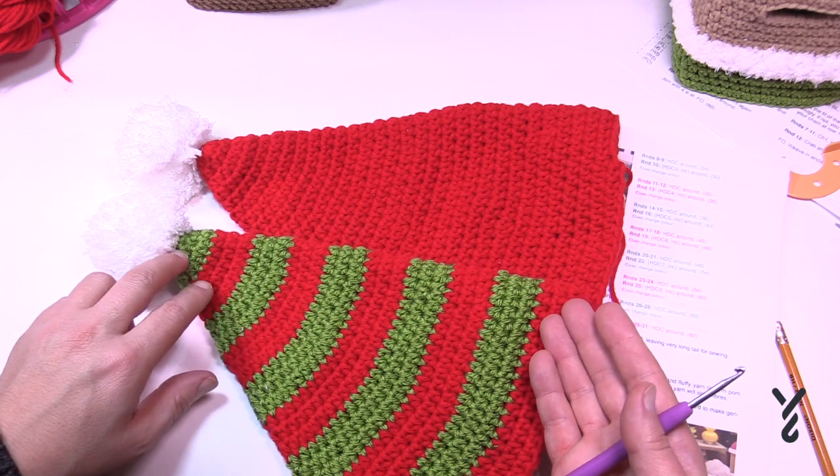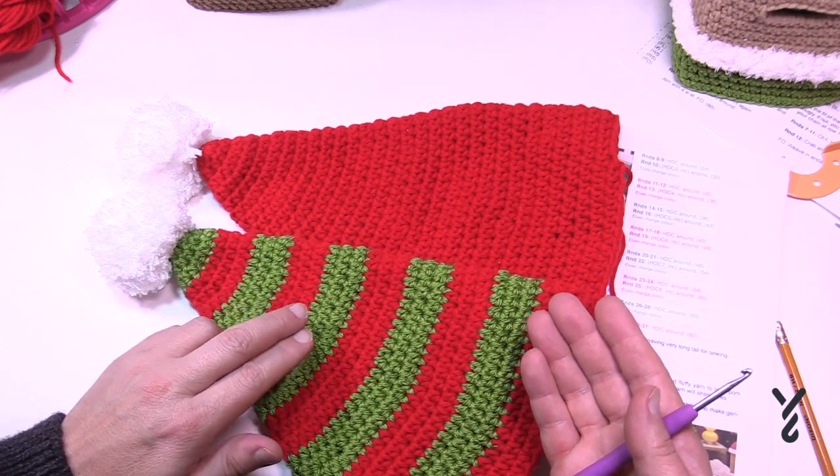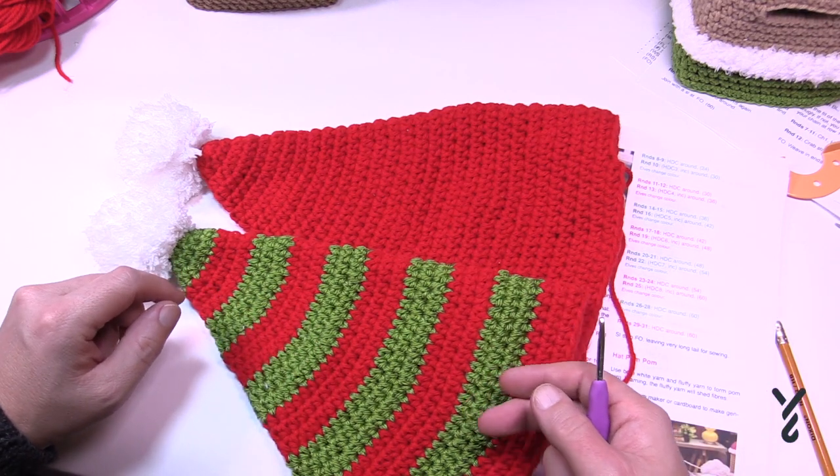If you're doing the striped one, the first four rows are green and then three red, three green, three red, three green. I've written the instructions in a way that you'll be able to follow along.